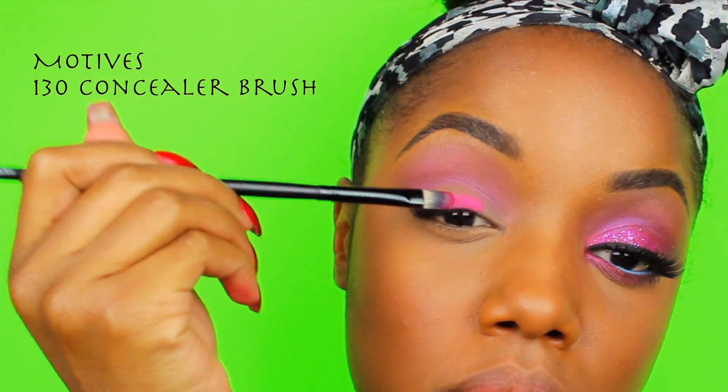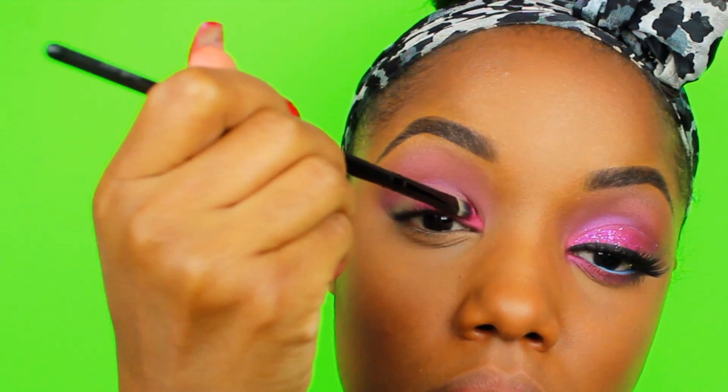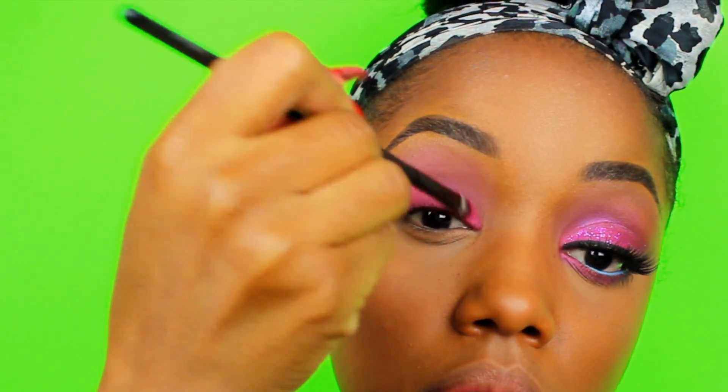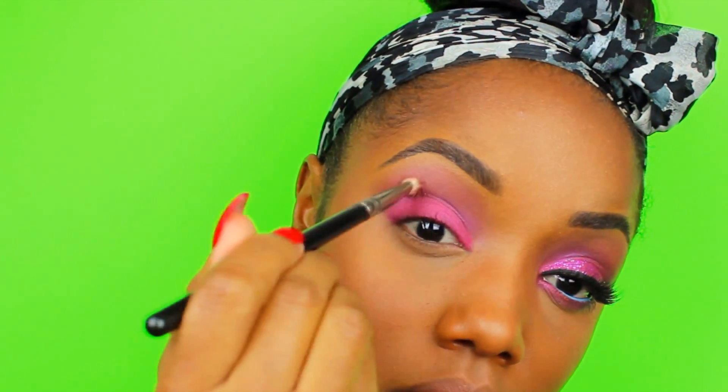Then for the lid I used the pink from that same palette and Motif's 130 concealer brush — I think I used about two layers or so. Then I went back with those two blending brushes I used for the purple and Cappuccino to blend the transition areas.